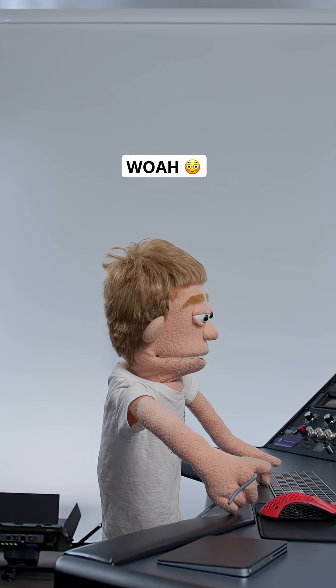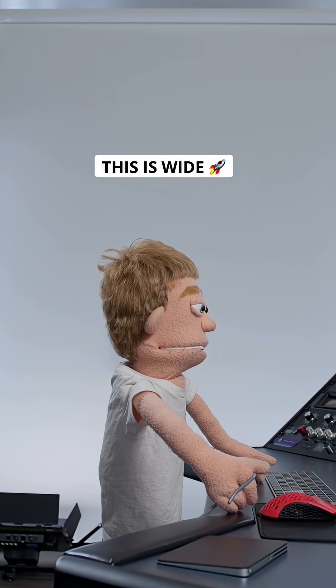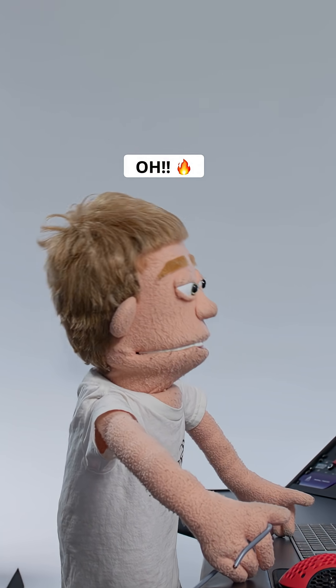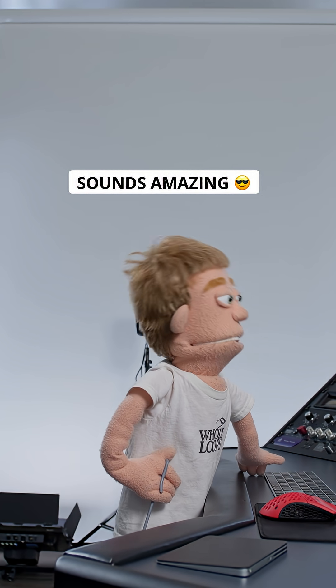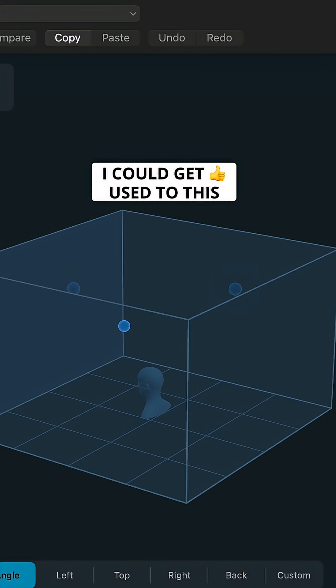Whoa, this is wide! I can hear some instruments coming from up above, behind my head. There are little synth layers that are like swirling around me. Yeah, I could get used to this.